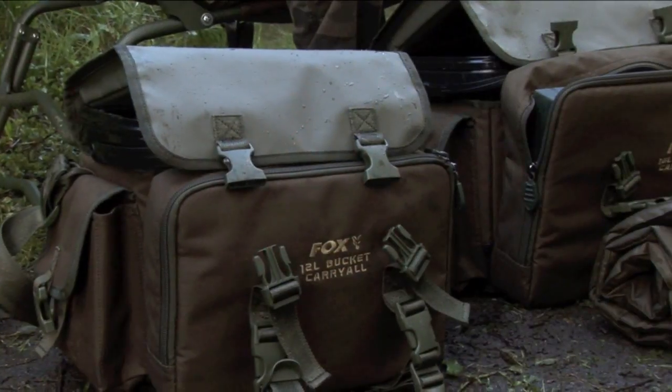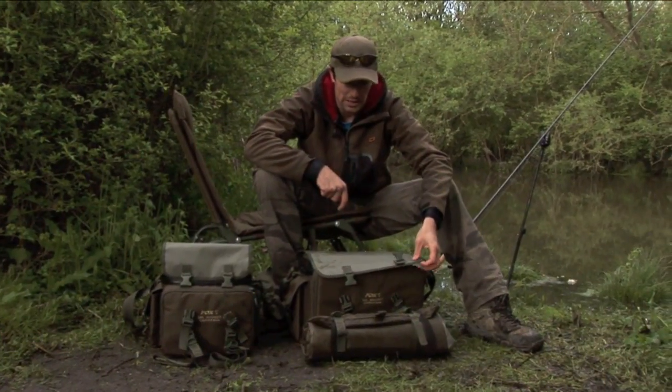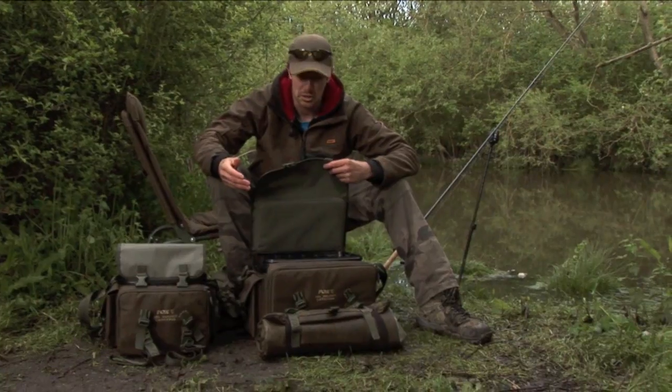We've got the new bucket carryalls here from the Fox Specialist range. Let me take you through the key features within these cracking little bags. First of all we've got a padded top section, which means on those roving sessions you've got somewhere to sit when you don't always want to carry a chair.